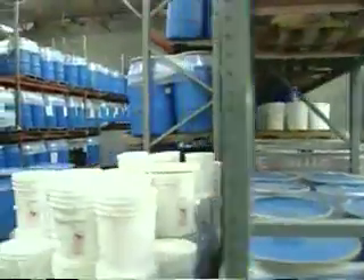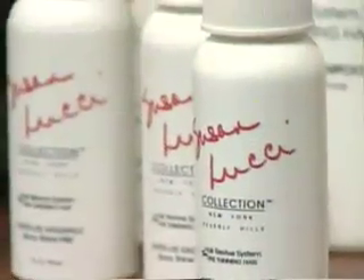This is GAR Labs in Riverside, a bakery of sorts for shampoo. GAR chemists mix everything from the Susan Lucci designer brand and some Sebastian products to Avon and Vidal Sassoon. Any good basic shampoo should do the job of cleaning the hair.